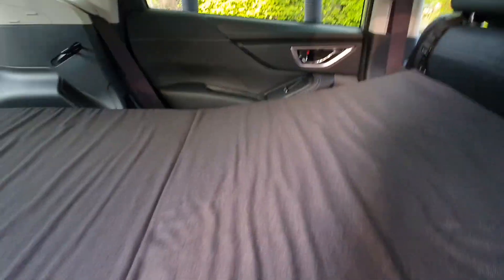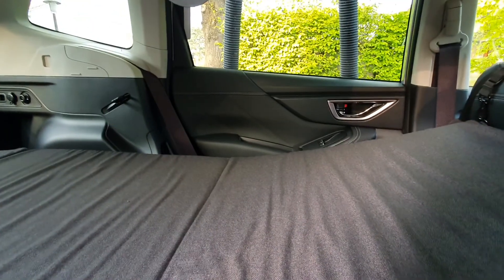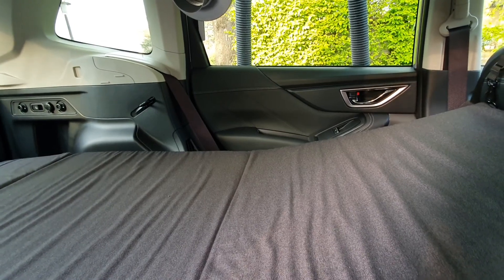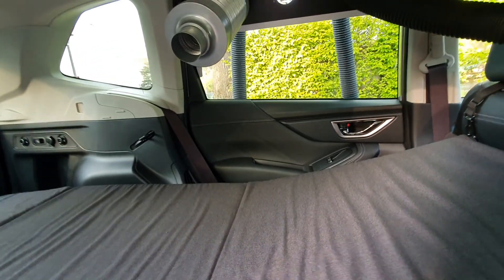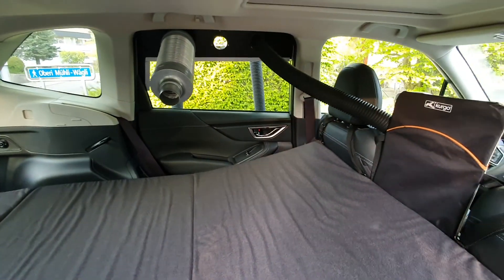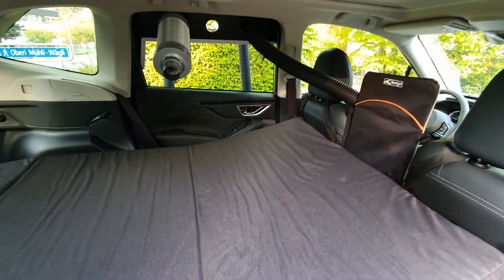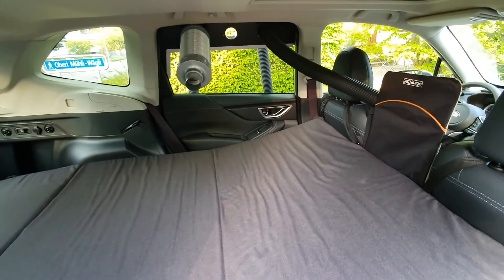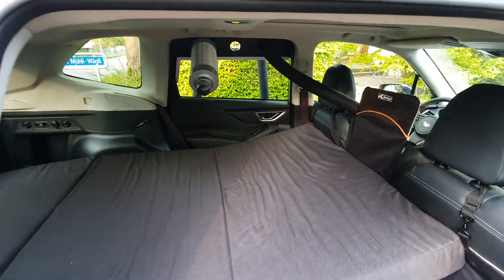There's still enough place to sleep under it. This is, I think, a very, very comfortable solution. You have heating everywhere you go — even at 2,000 meters high — and it works even up to 3,500 meters, this burner.